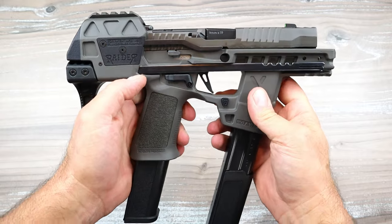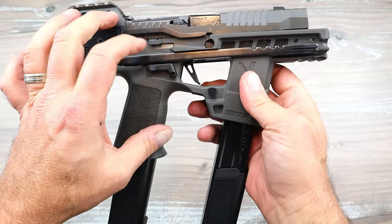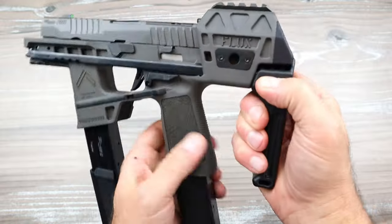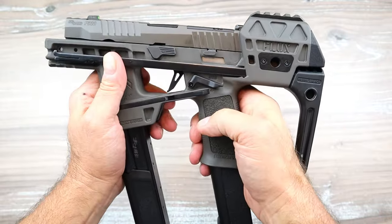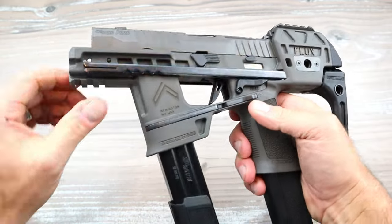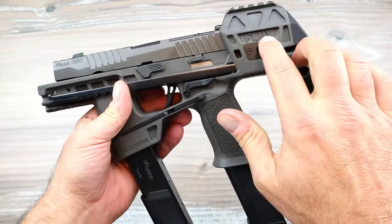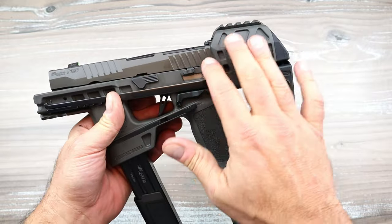This is a safety right here — you push it down, that is fire — and it is ambidextrous. A lot of this is ambidextrous. Same thing on the other side, there's your safety. It is ambidextrous. It has a pic rail right there, and you can see this is all one piece.